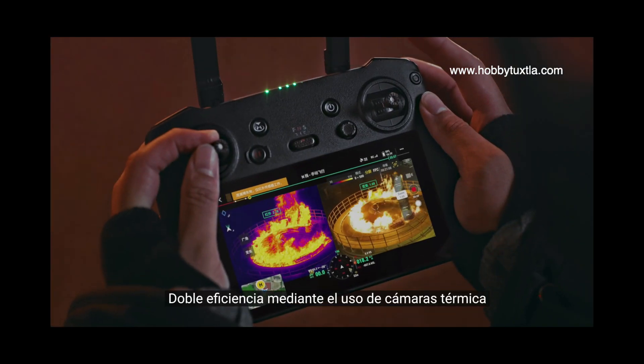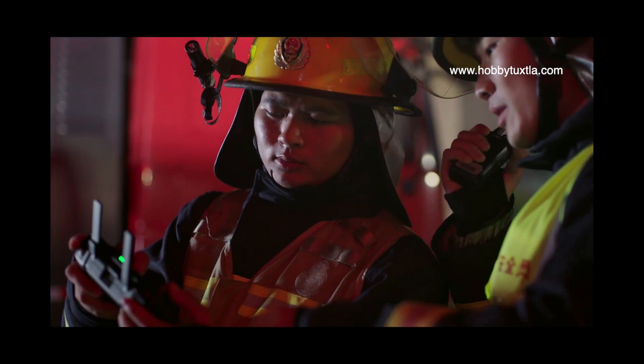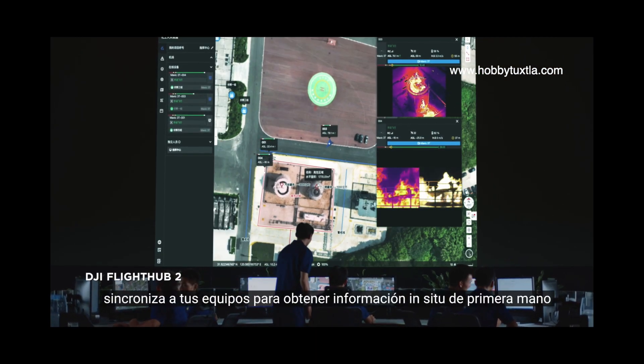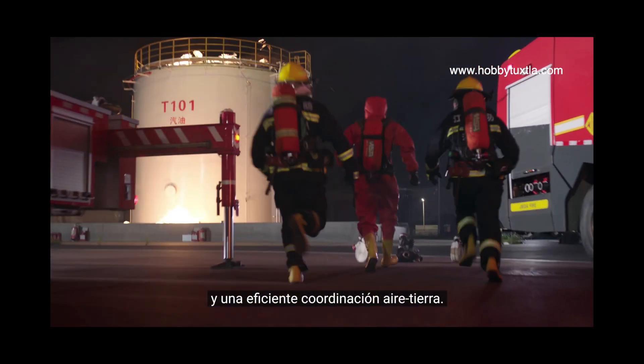Double efficiency by scaling both thermal and vision cameras at the same time. With DJI FlightHub 2, synchronize across teams to get first-hand on-site information and efficient air-to-ground coordination.